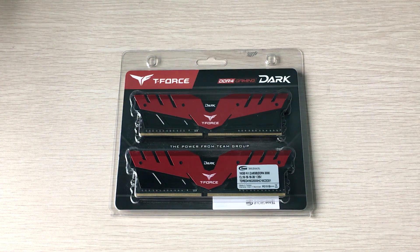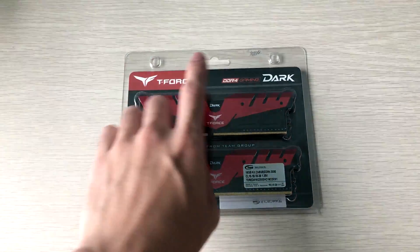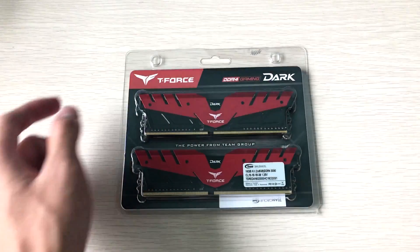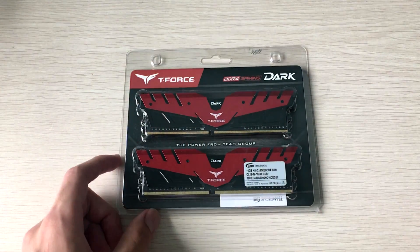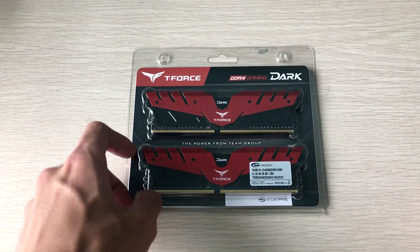Hey everyone, it's Owen here from OTEC, and today I'll be unboxing the blister pack of this Team T-Force Dark DDR4 gaming memory. They market it as gaming memory, but all RAM is essentially the same.